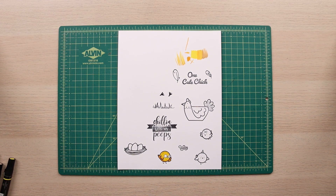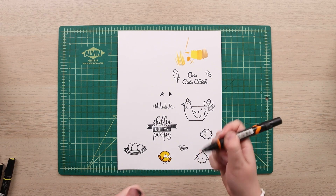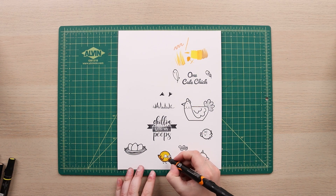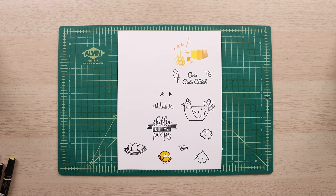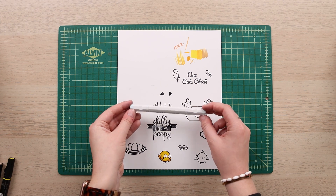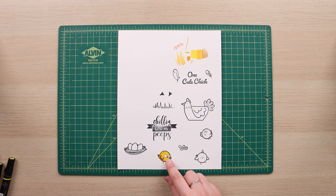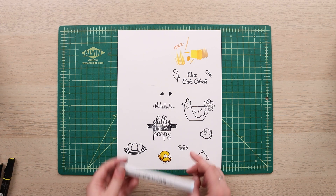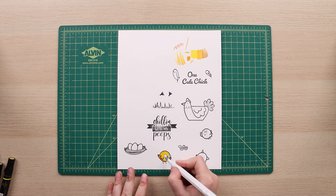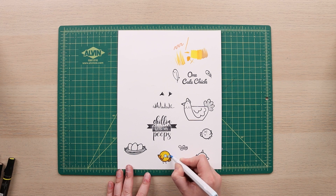I also have a double-sided marker — this fine tip side is easy to use and precise. I can get a nice little orange saturation on his beak. The last little details on my chick are some really light blue glasses. Since they looked a bit lost, I'm going in with light cerulean blue — now he looks like he's actually wearing his glasses.